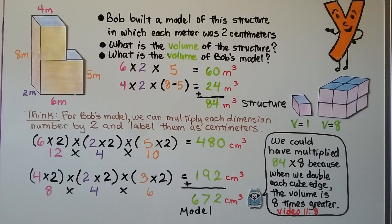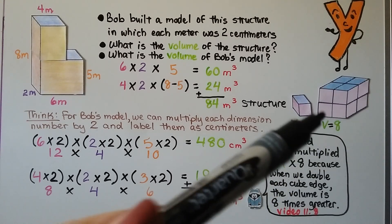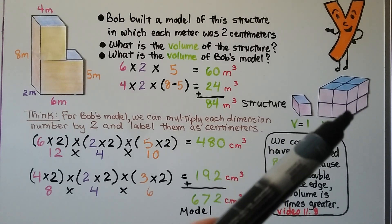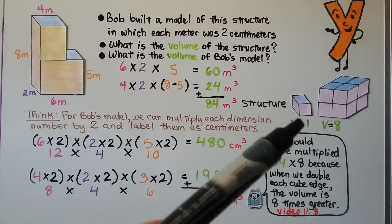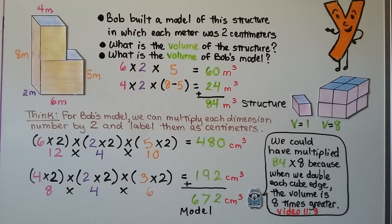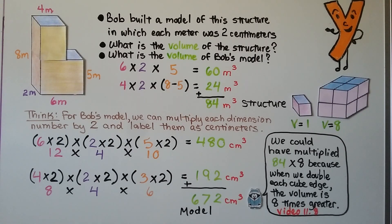As discussed in video 11.8, when all edges are doubled, the volume multiplies by 8. Here we have 1 cubic unit; when the length, width, and height each become 2, we get 8 cubes. So we could have multiplied 84 times 8 to get 672 — the same answer. That video is linked in the description along with all the other Chapter 11 videos on geometry and volume.